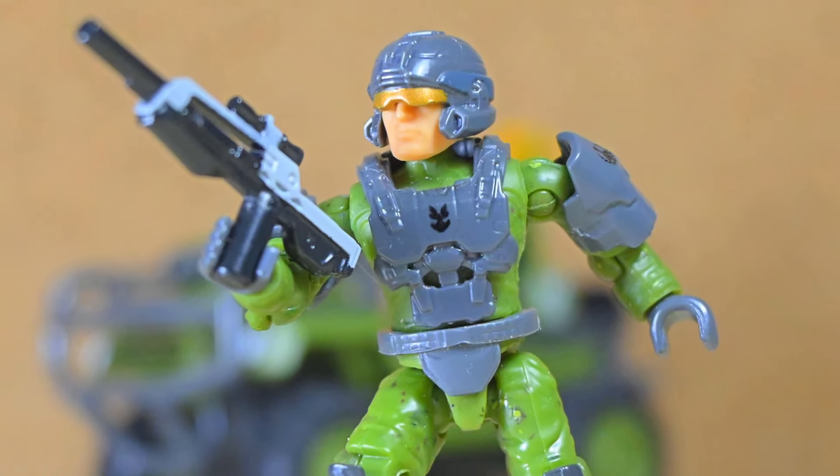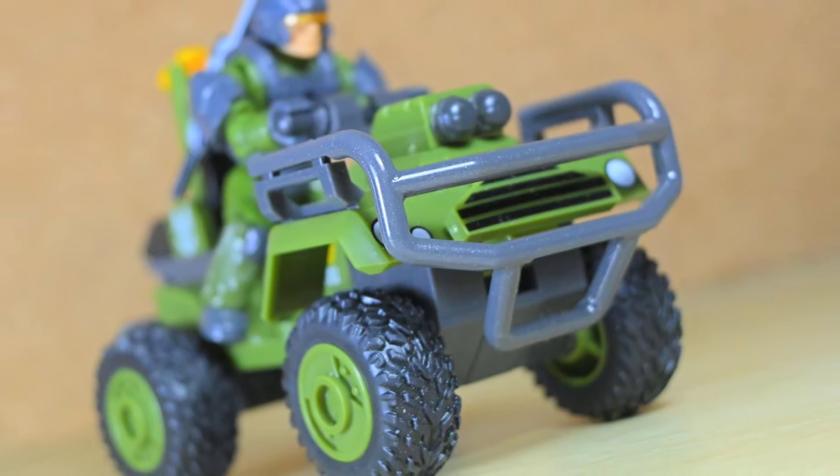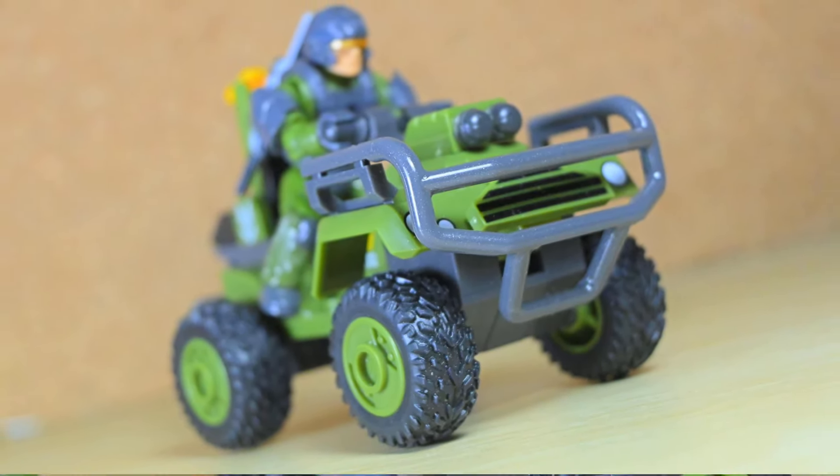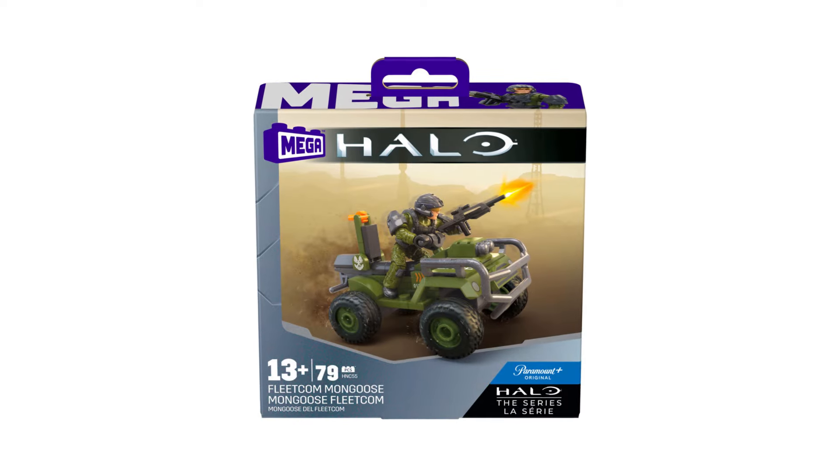In the war against the Covenant who strived to take over the galaxy, it takes everyone to stop them. No small troop is too low when banded together in the fight for salvation. From Mega and Halo, this is the Fleetcom Mongoose.